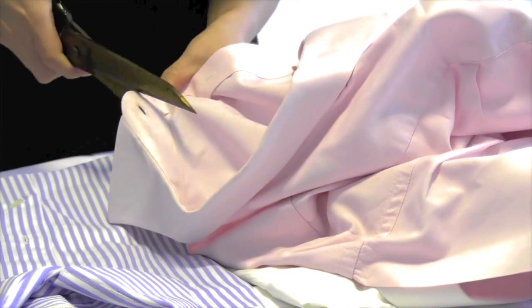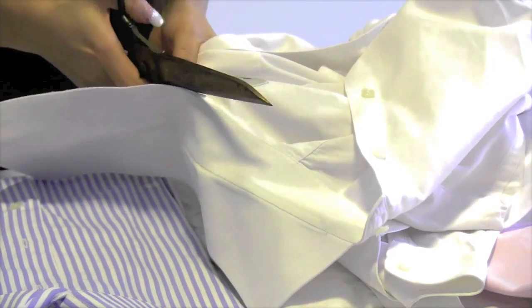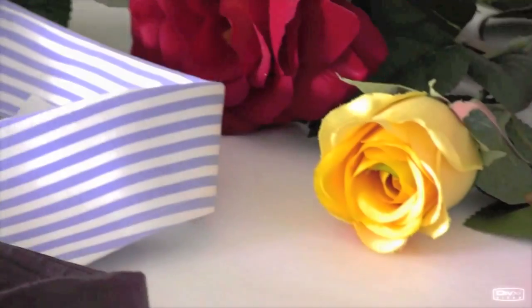First, you need to cut all the collars off the shirt. The cutting point should be the bottom of the collar band. I would recommend using men's shirts because the collars are in much better form and stronger to hold all the beads, crystals, or studs you're gonna put on them later — and it's easier to create whatever style you want.